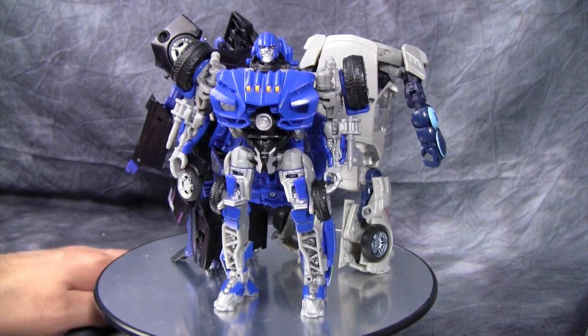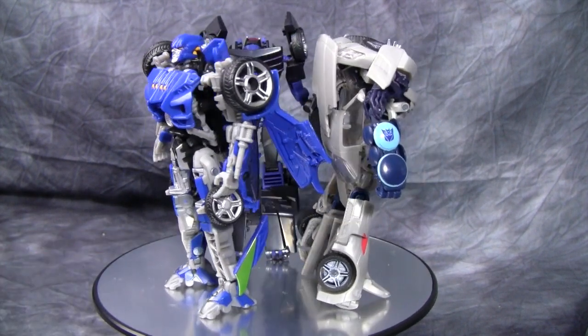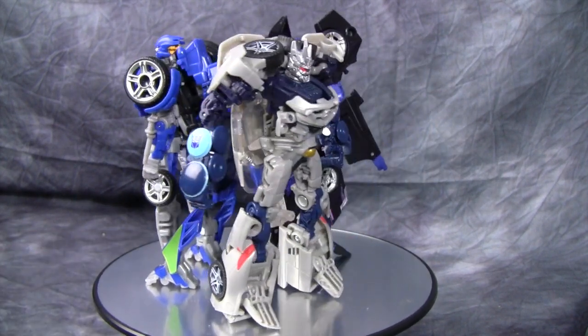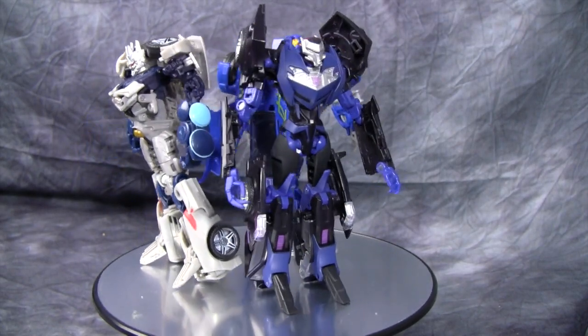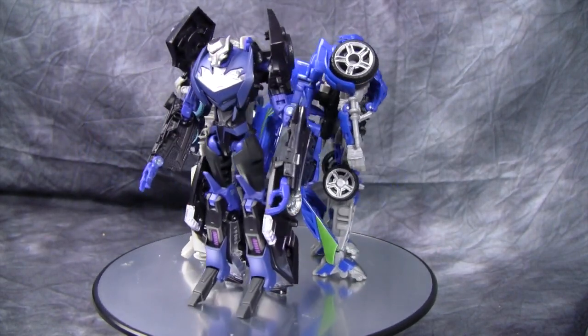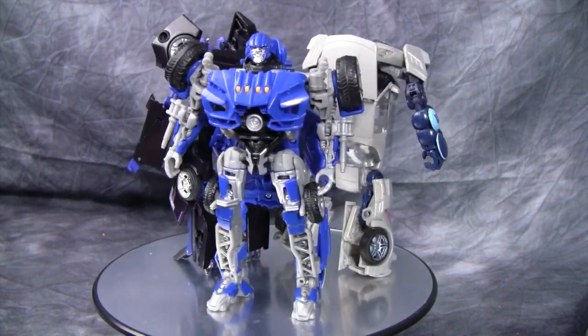To give you guys a size comparison, here's Evac with Deluxe RID Vehicon and Deluxe Dark of the Moon Soundwave. Now Soundwave appears to be taller, but he actually isn't — it's just because of Soundwave's backpack. Evac is roughly the size of current Deluxe class figures, so that's a good thing.